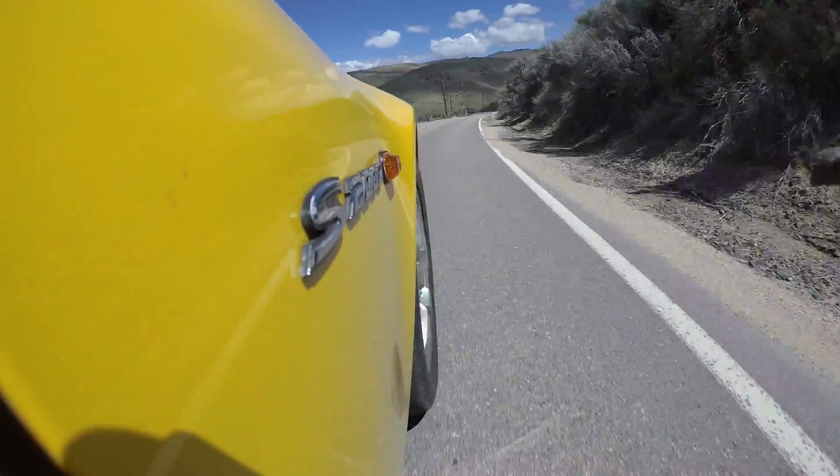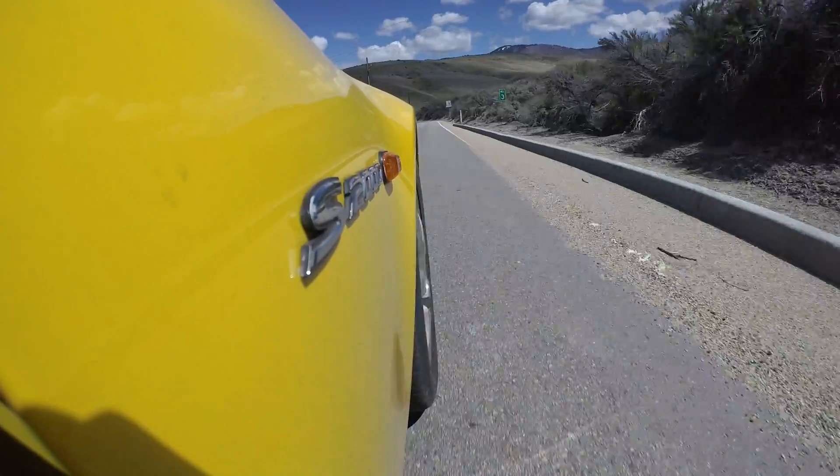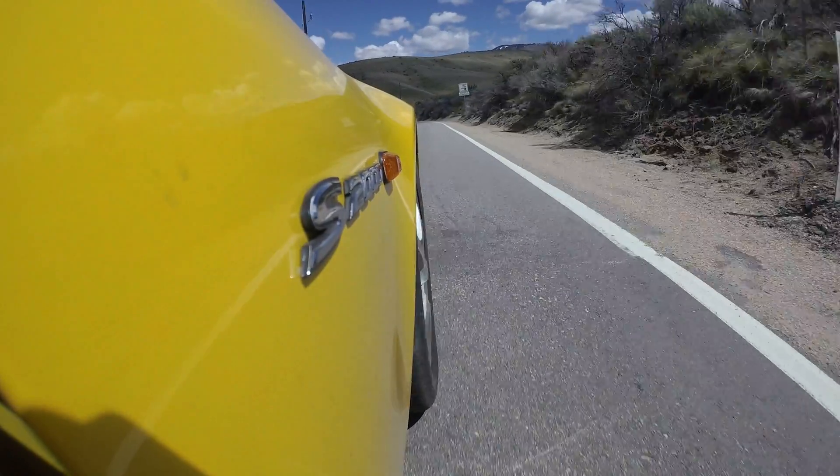Hello everyone and welcome. In this video we are going for a test drive in my 2002 Honda S2000 after I have changed out the differential and swapped the tires for some sticky summer tires.